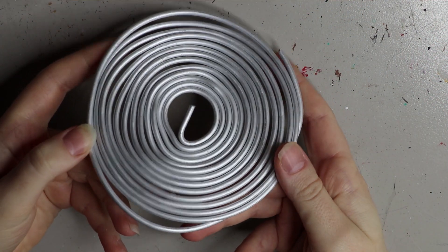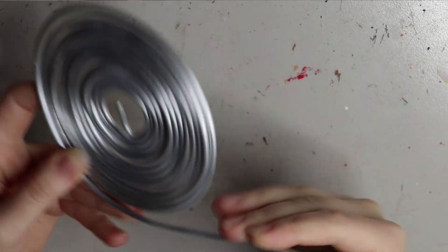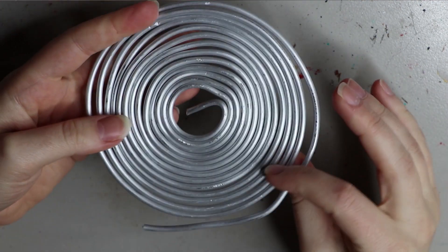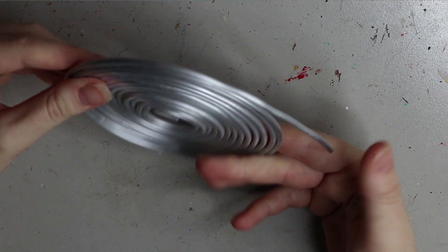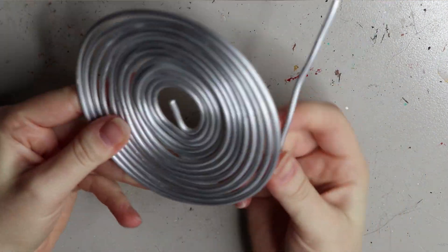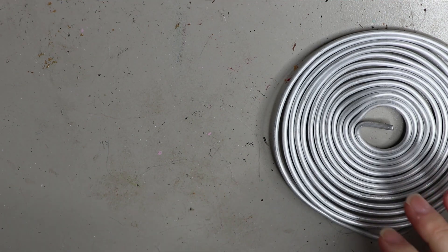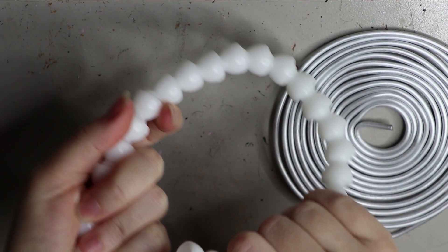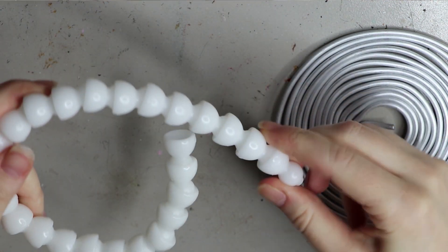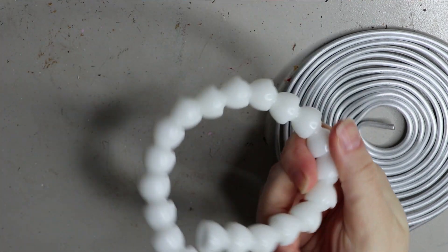A quick recap on armatures — I do have a separate video on this in my Materials 101 playlist. For this rat, because it's a smaller doll, I'm using 3mm thick galvanized aluminium armature wire. I'm moving away from this toward a plastic ball-and-socket armature, which is much better, but it has some restrictions. I only have sizes that are too large for this rat, so for smaller dolls I'll continue using this wire armature for now.